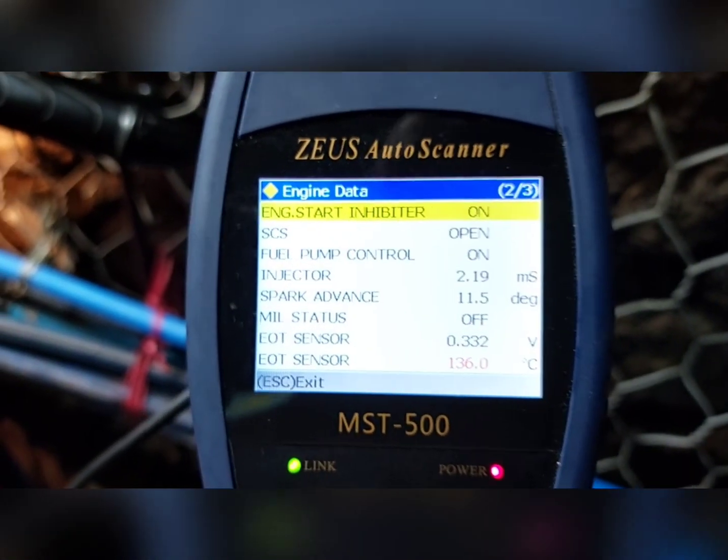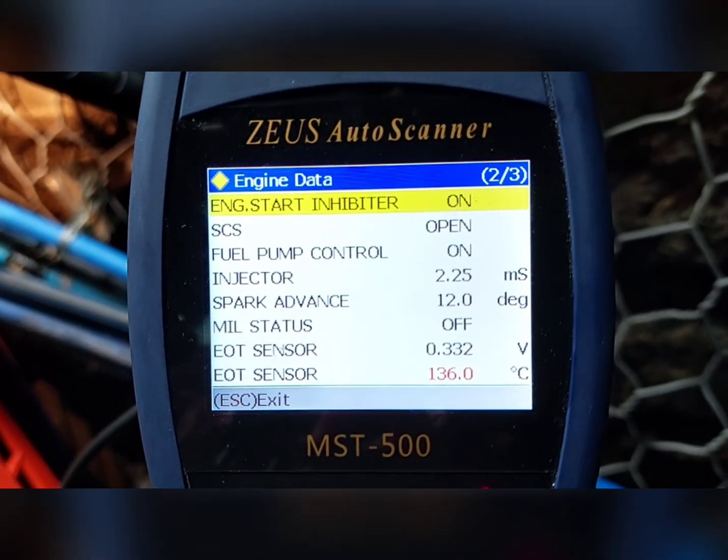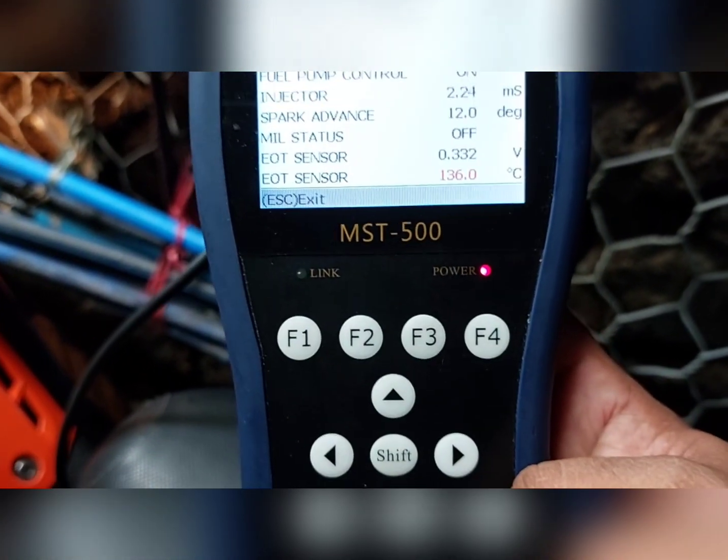Ganoon na yung pag-refile ng ating Honda — gamit ang ating MST500. Sana nakakuha kayong idea.